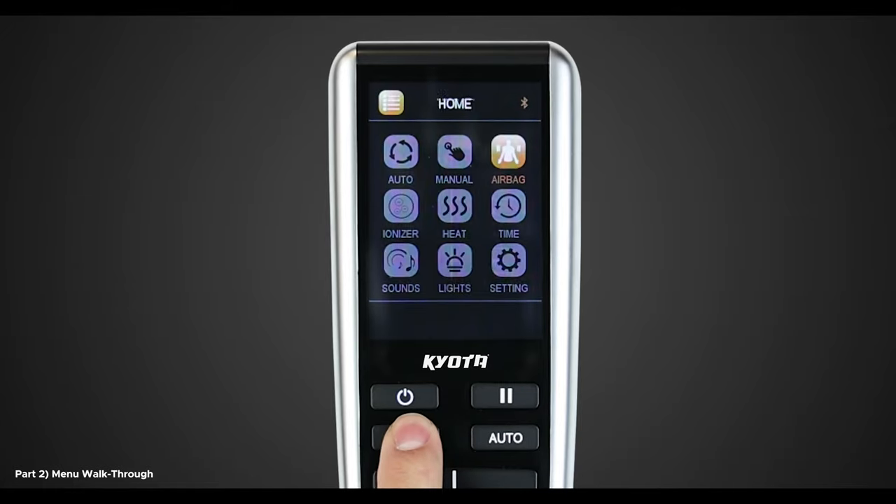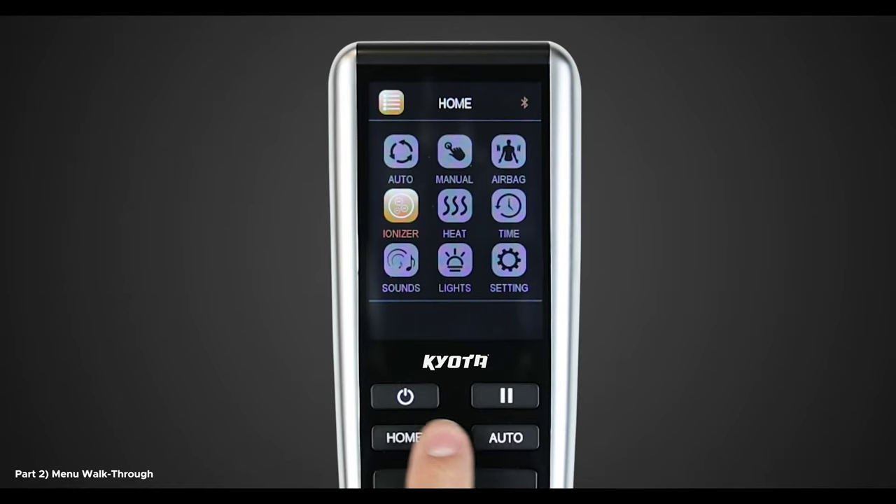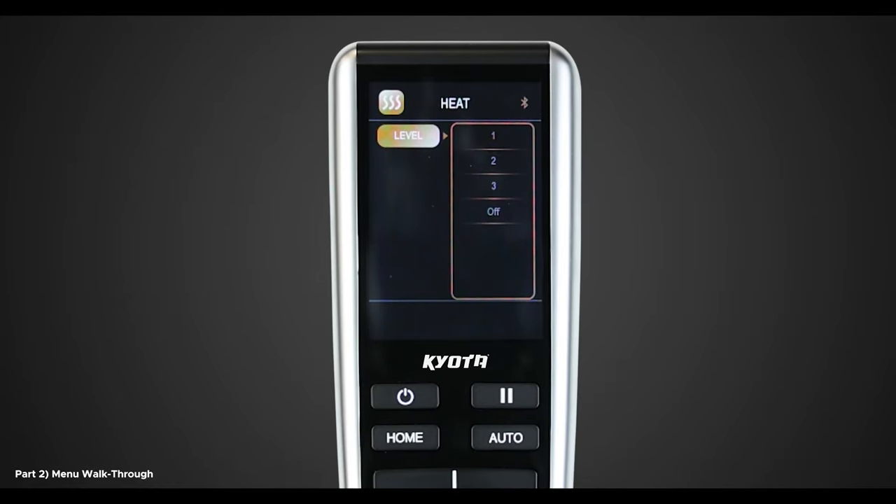With the airbag set to your desired intensity, let's turn on the air ionizer. Here you have the option to turn on or off the air ionizer within the chair. Going back to the Home menu, let's bring on the heat. Navigate to Heat and select OK. Here you will be able to choose from any of the available heat options: one through three and off, one being warm and three being hot.